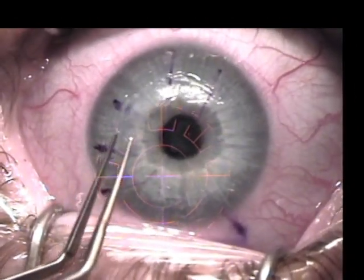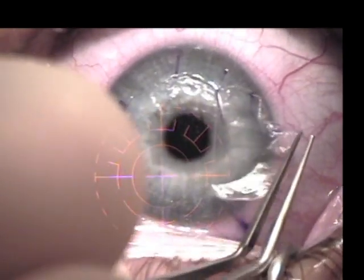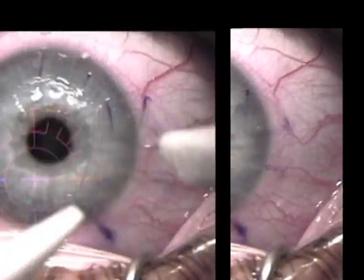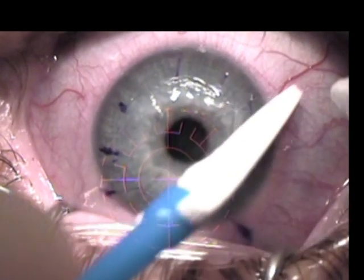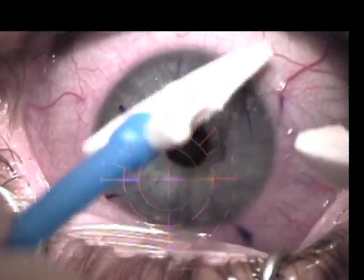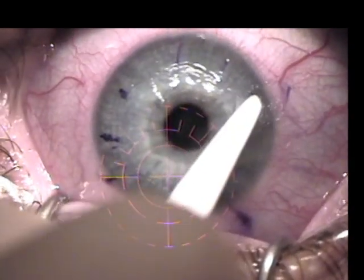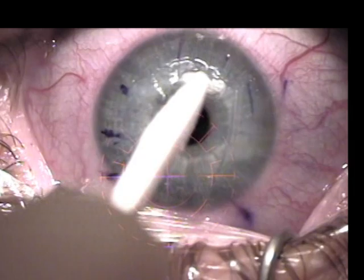A toothless forcep is then used to retract the flap. Lint-free Maricel sponges are used to remove any epithelium on the posterior aspect of the flap. The same process is used to remove epithelium from the stromal bed.